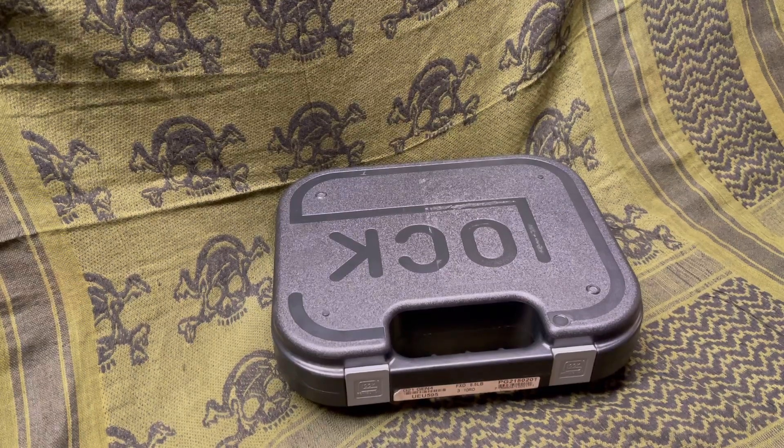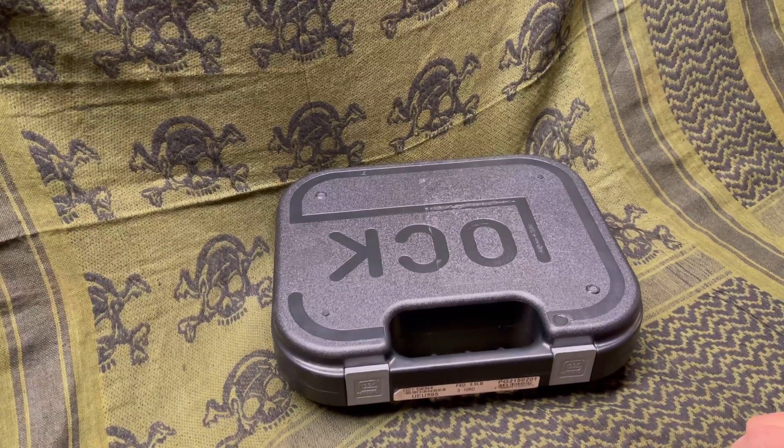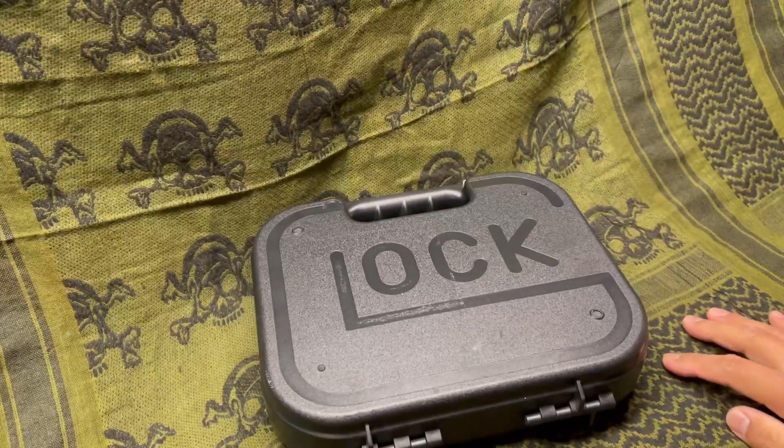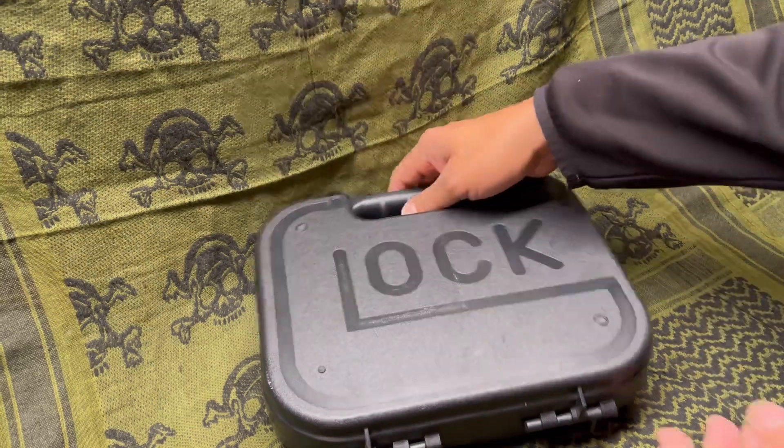All right, YouTube, welcome back. One of my videos that I try to get out once in a great while. So what is in the box? What could possibly be in the box? If you have difficulty reading upside down, then you know what this box is. Let's go ahead and open it up, let's not beat around the bush.